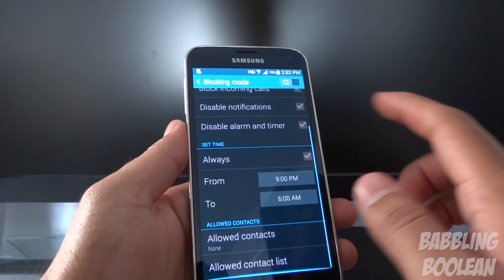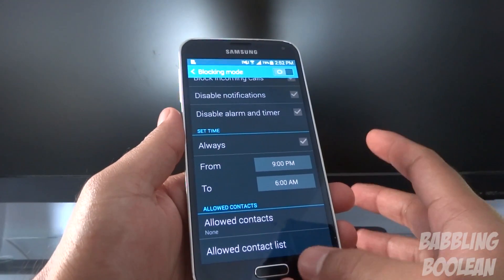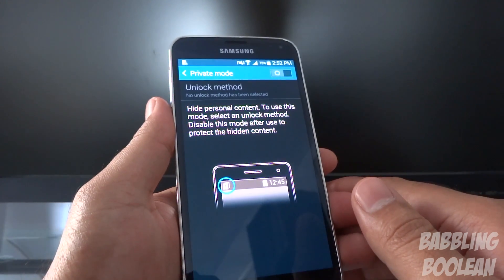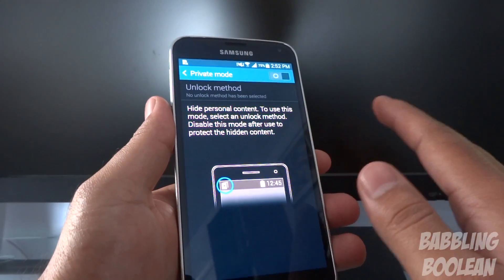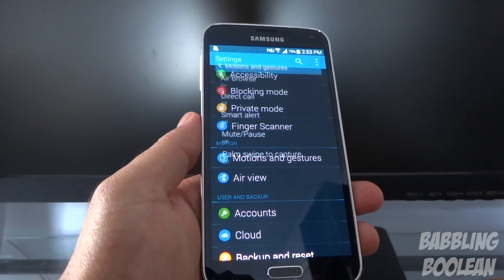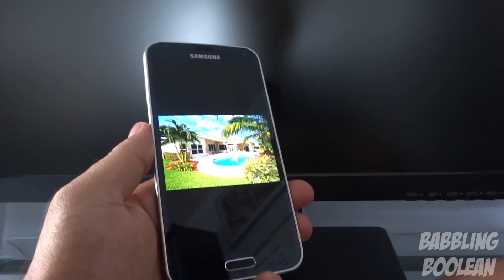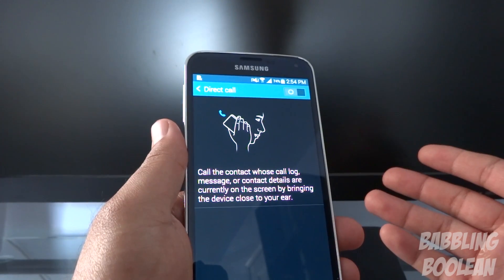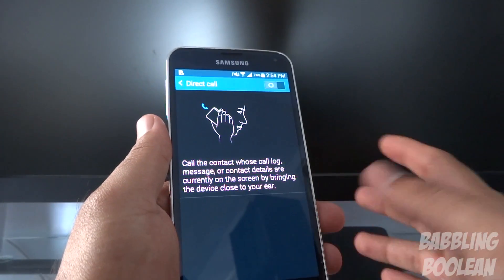You have blocking mode which lets you block certain ringtones from most people, with a filter list for allowed contacts whose ringtones will still pass through. There's private mode where you can hide certain pictures and stuff — they can only be accessed in private mode with a special code, so if anyone picks up your phone they can't see them. Air browse allows you to swipe through pictures in your gallery or tabs in your browser without touching the phone — just wave your hand. Direct call means if you're viewing a contact in messaging or your phonebook and put the phone to your ear, it'll call that contact directly.